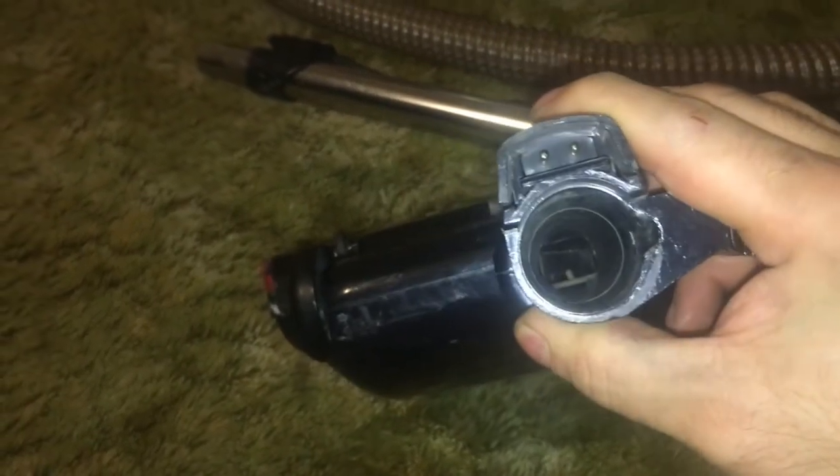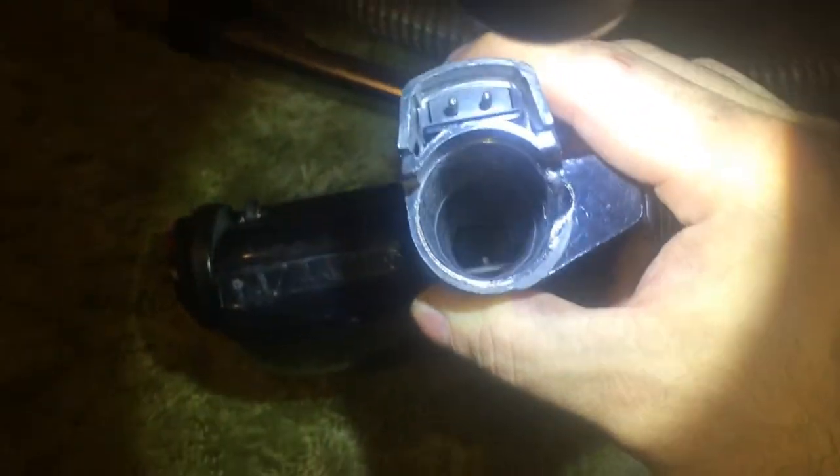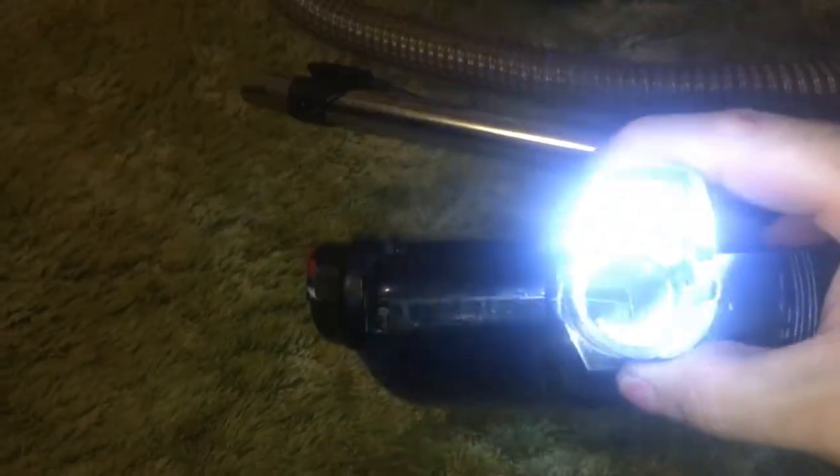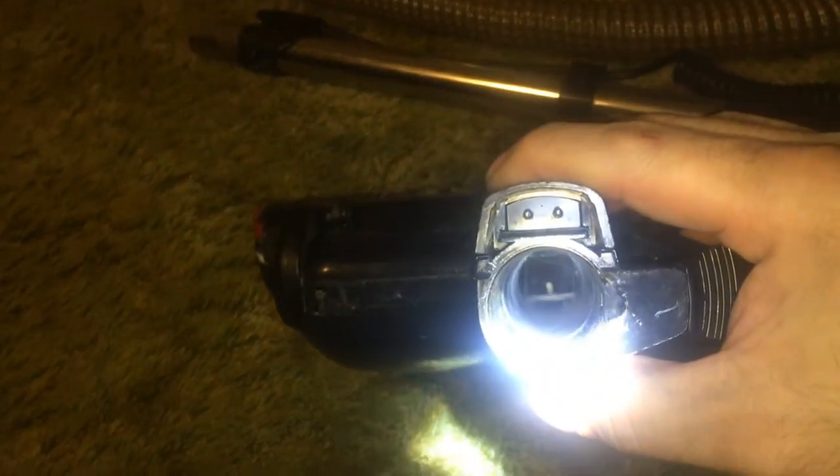It doesn't look clogged - or does it? Looks like there's a piece of something in there. There's a lot of hair in there - that could limit it. So maybe I'll turn it on and see how long it takes to turn off.